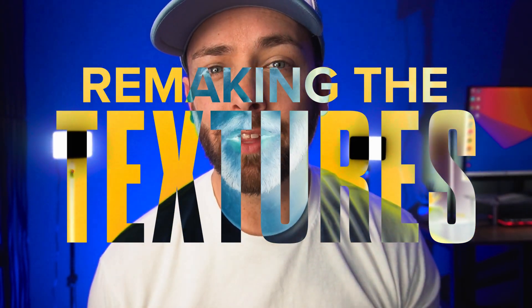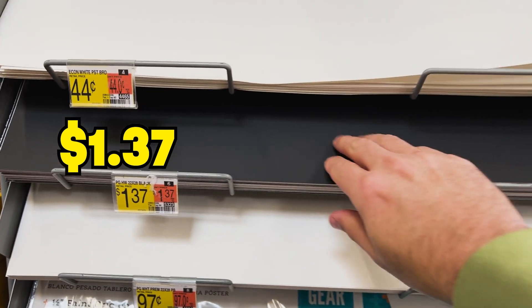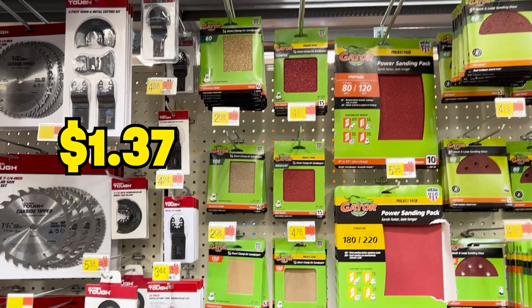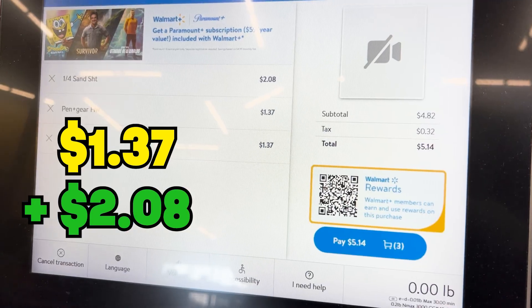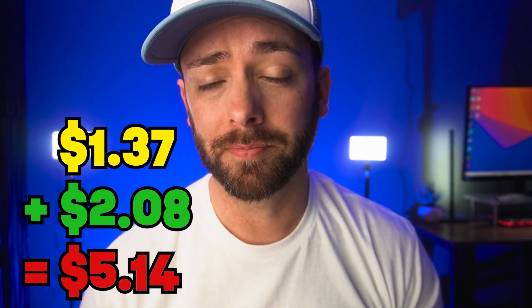The first thing I did was go to Walmart and buy two pieces of black paper for a dollar thirty-seven each, then I bought some sandpaper for two dollars and eight cents to roughen up and scratch up my paper, bringing my total at checkout to five dollars and fourteen cents. Then I brought everything home and began to cut the paper in half so that it equaled four separate sheets of black paper. I took the sandpaper and began to rough in and scratch up each individual piece, giving it folds and crinkles along the way so that each piece was unique in its own way.